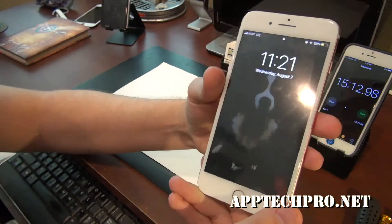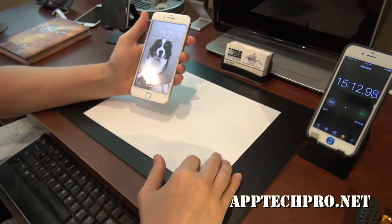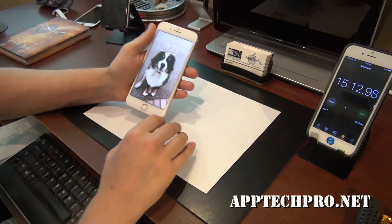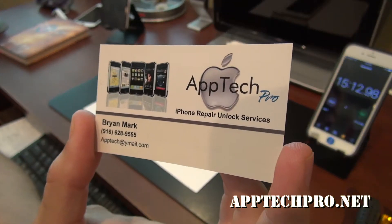So if you need an iPhone repair — screen replacement, battery replacement, unlock so you can go to different carriers — anything to do with iPhones, we'll be happy to help you. Also, if you get the chance to like, comment, and subscribe, and share the video on social media — Facebook, Instagram, Twitter, things like that — it truly helps.